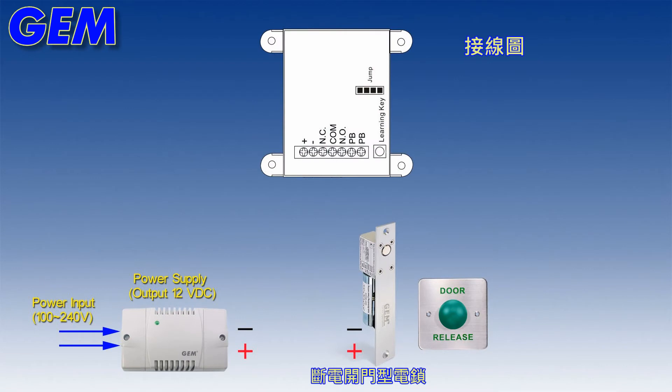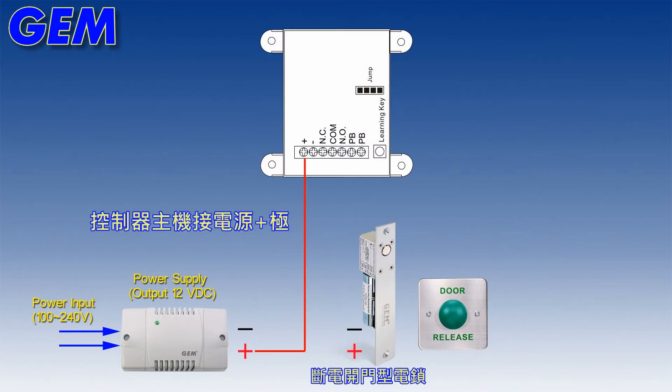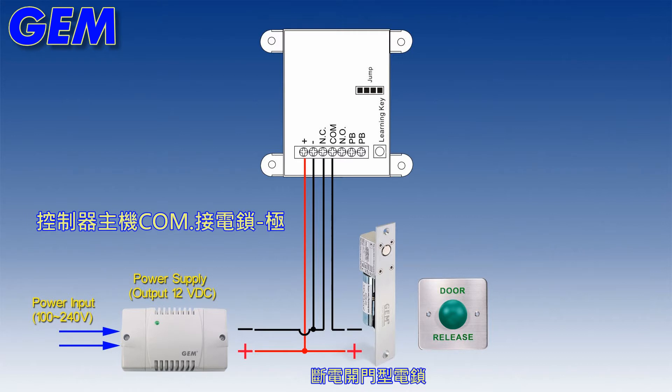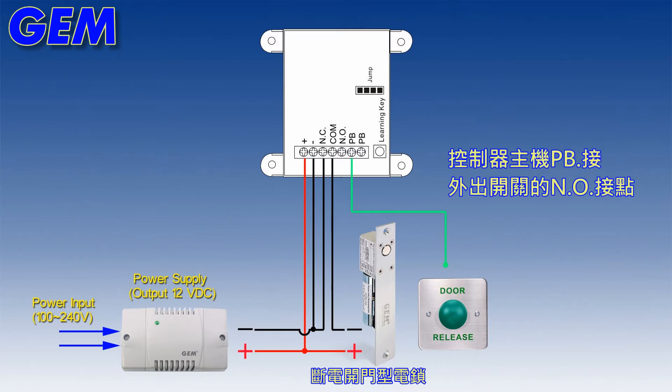Wiring Diagram: Connect power positive. Connect lock in power. Connect power negative. Connect controller to lock. Connect controller to exit button.